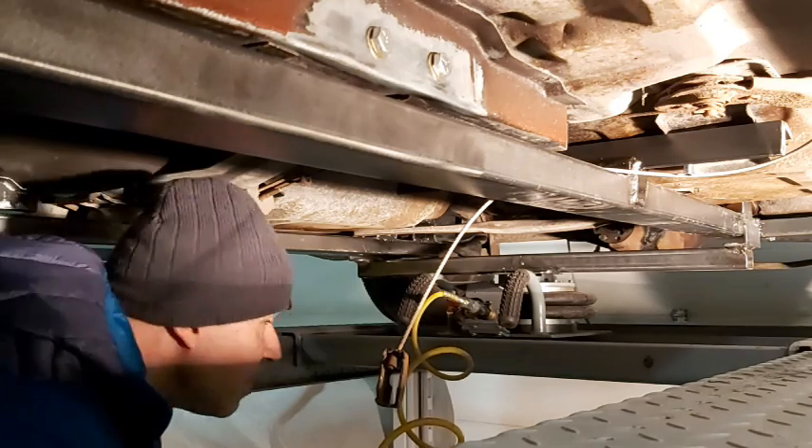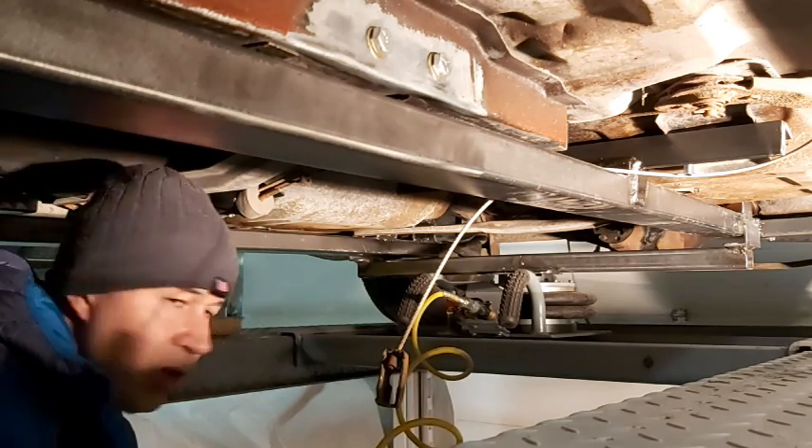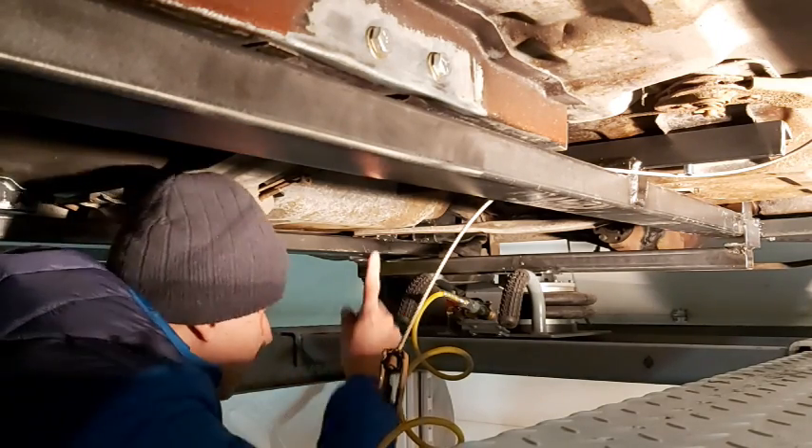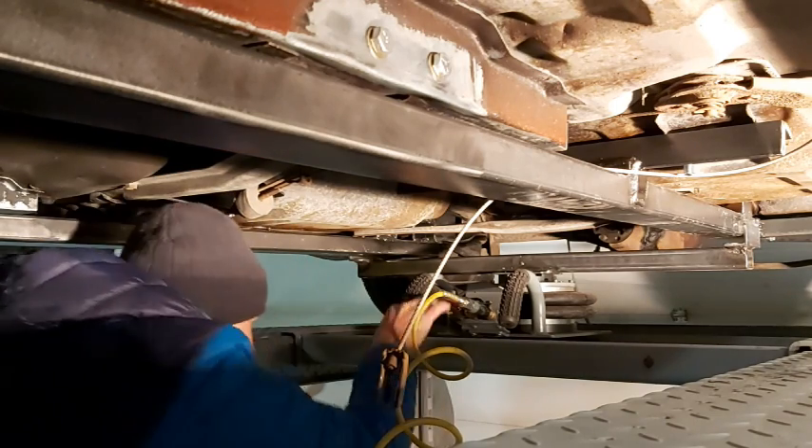Okay, so here we are underneath the vehicle. Hopefully you guys can see this pretty good. I've got the air hooked up to my air jack here. What we're gonna do now is just jack this guy up and put the jack stands underneath.